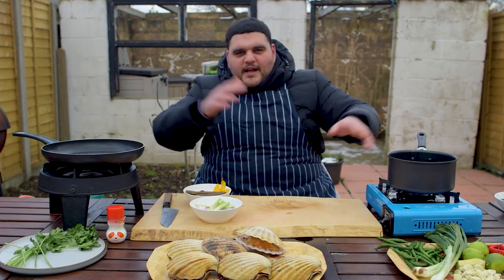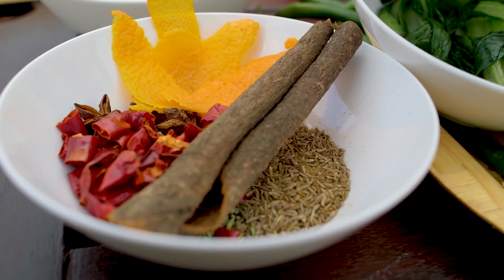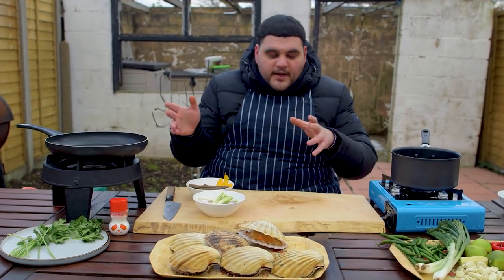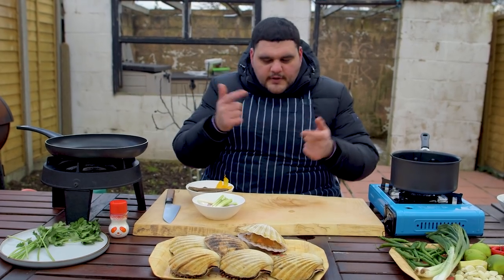Today, I know this setup looks intimidating. I've got scallops, I've got a whole load of chilies. There's some ingredients we might not have seen before, but we're going to make a scallop chili oil-ish thing with some greens. It's going to be delicious. So let me do a little run through of the dish.